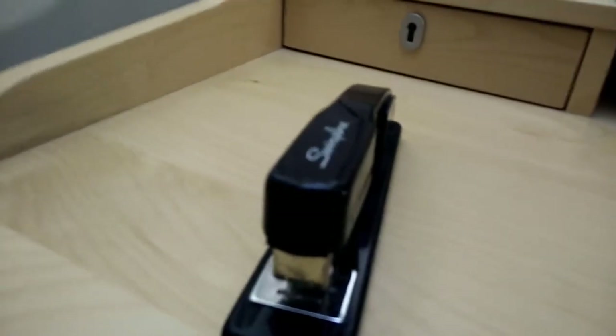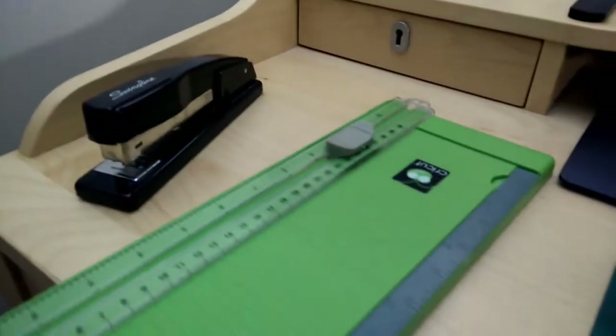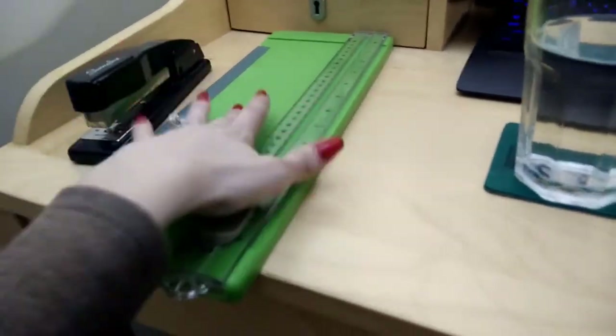On top of the drawers, because it doesn't fit inside, I have my stapler and my paper cutter. The stapler is a normal Swingline 747, big enough to staple inserts for the personal size, but only just. This is the paper cutter — it's a Cricut something cheapy from Michaels. I really need to get a new blade for it because this one's getting pretty dull and leaving ragged edges. We have very limited space here, but everything I need stays within arm's reach.